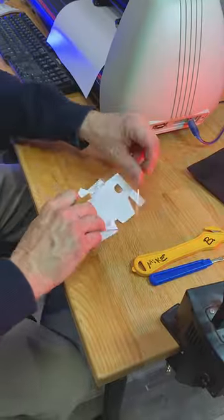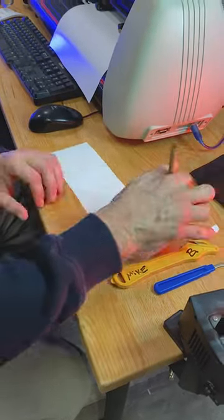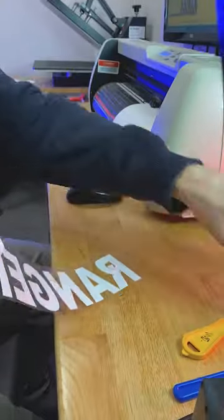Snippy snip. We'll go ahead and get all that excess off here as our guy uses a pick. We get that satisfying peel.